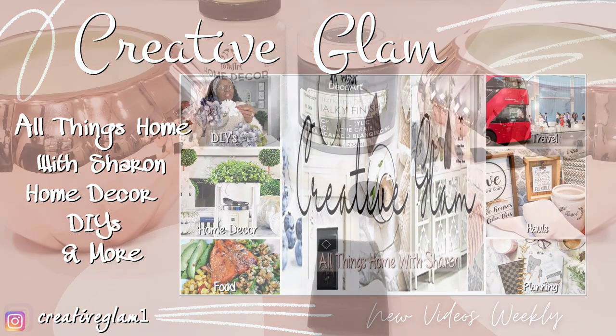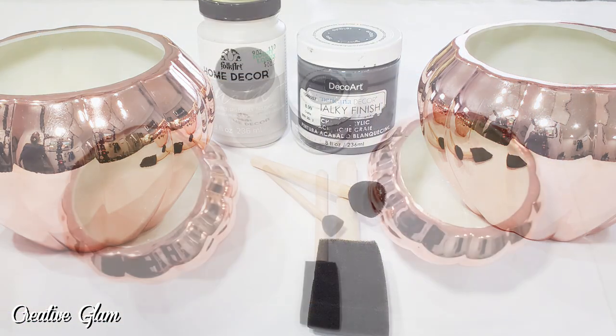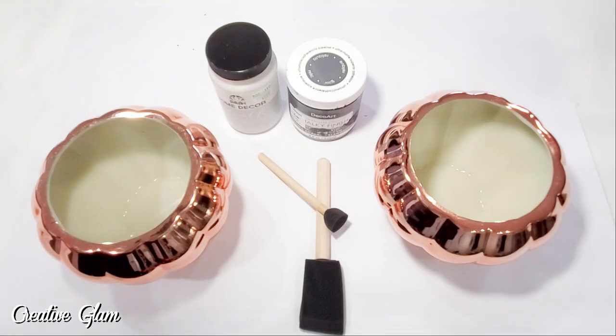In today's video, I'm going to share with you some high-end DIYs — trash to treasures. All the DIYs that you see today are items that I already owned. I am just going to upcycle, recycle, and turn my trash into treasure.